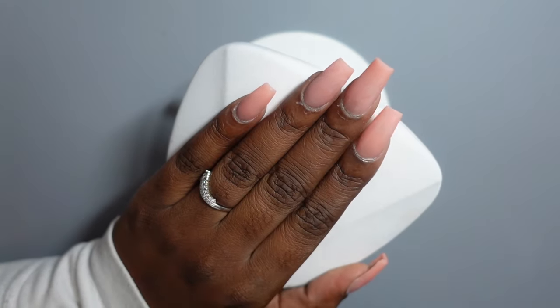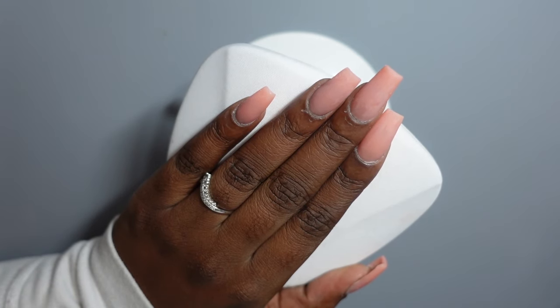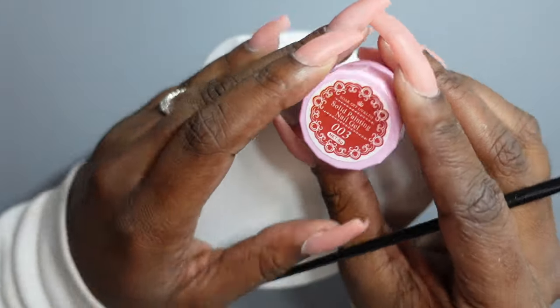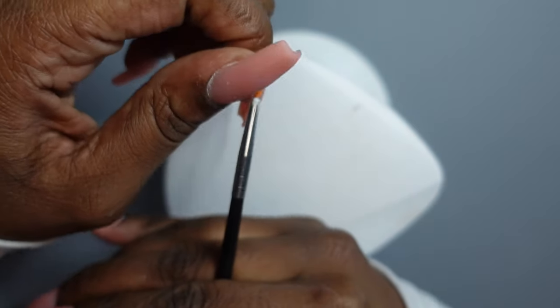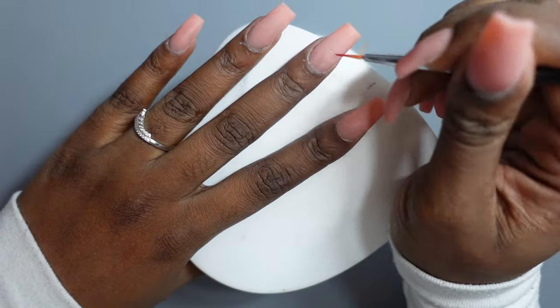I have my nails all filed, shaped, buffed, and washed, so I'm going to go ahead and get into the design. I'm going to do a little bit of hand drawing — nothing crazy, this is going to be a super simple look. I have some red gel polish from Model Ones and just a nail art brush. I'm going to put like an X right here and an O.